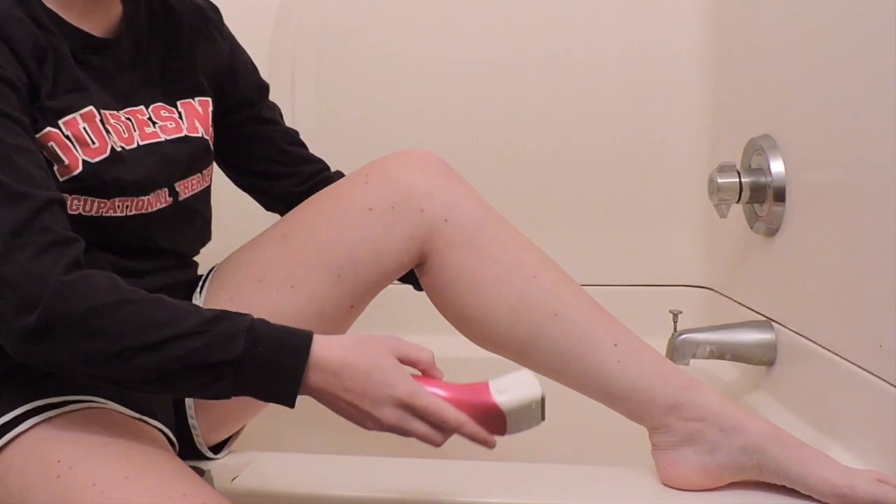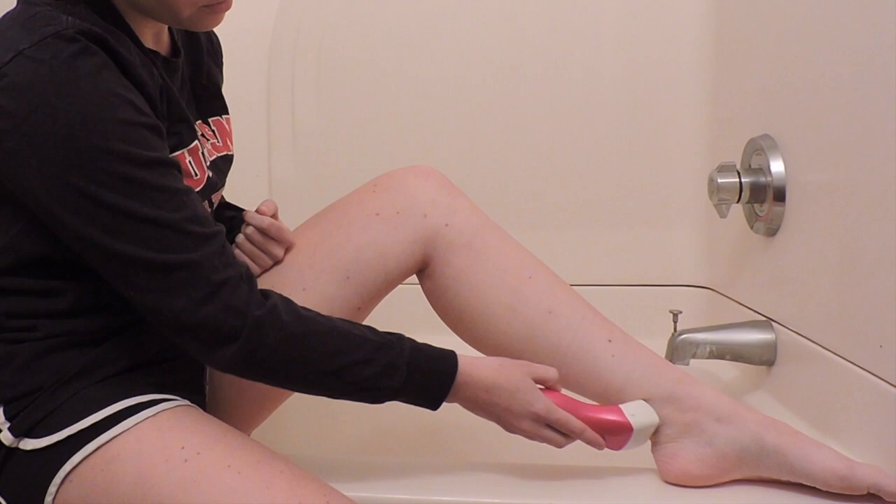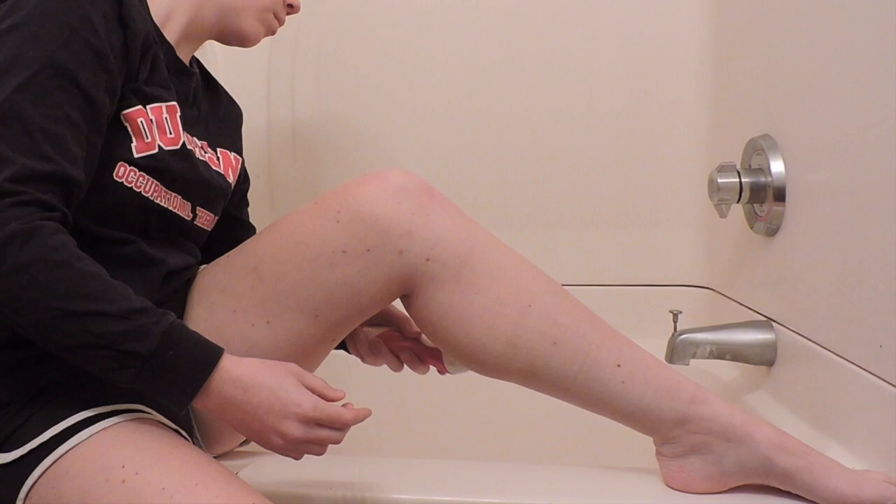Once you've shaved one leg, you need to shave the other leg too. Start with the razor at your ankle and slowly bring it up to your knee. Take the razor back down to your ankle and slowly bring it up to your knee until you finish shaving your leg.